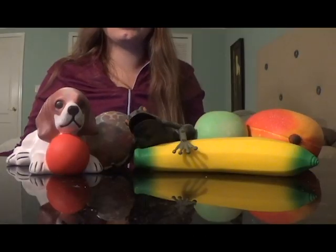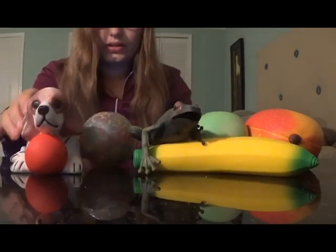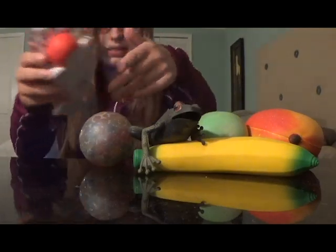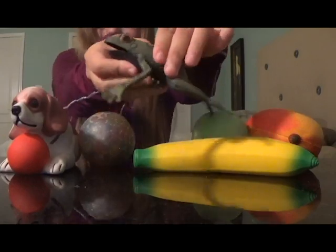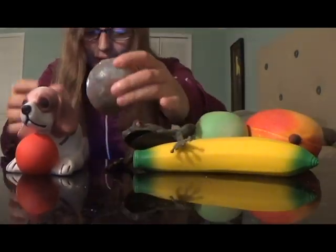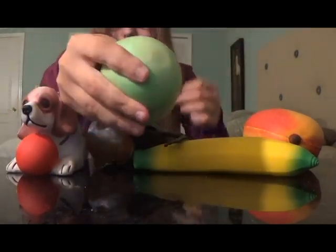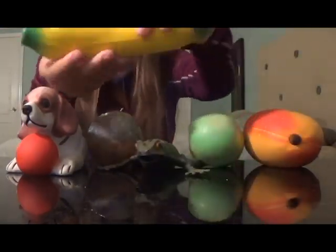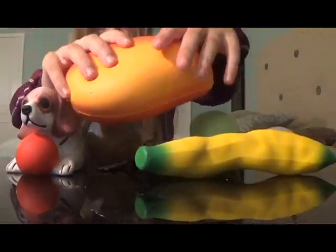So these are all of my squishies. I know it's not the biggest squishy collection ever, but I'm fine with it. So first, I have this dog squishy that I got for Christmas. And then I have a realistic-looking squishy frog — definitely one of my favorite squishies. I also have an Orbeez stress ball that I made, and this other stress ball filled with clay. A squishy banana — also one of my favorites — and this big mango squishy.